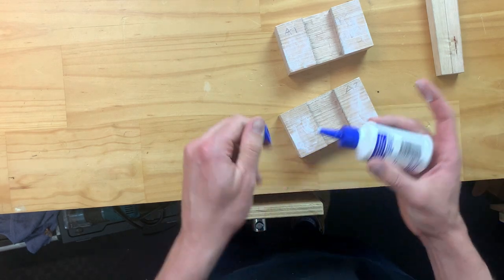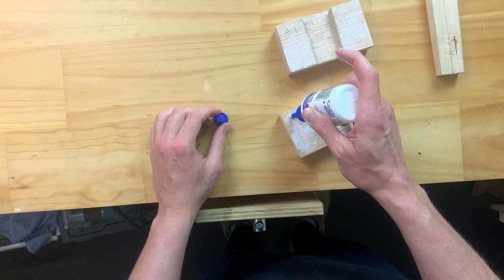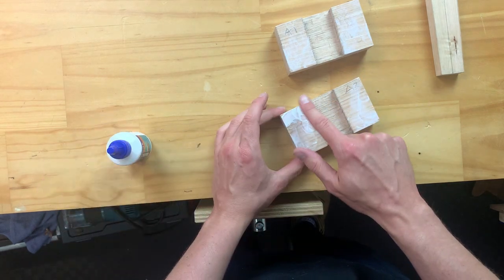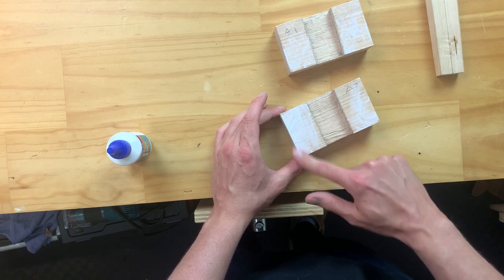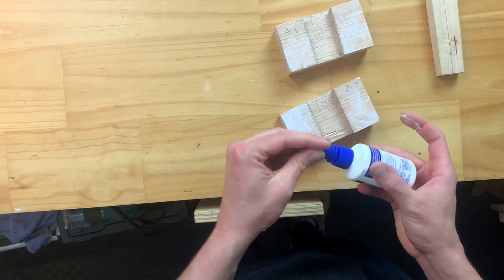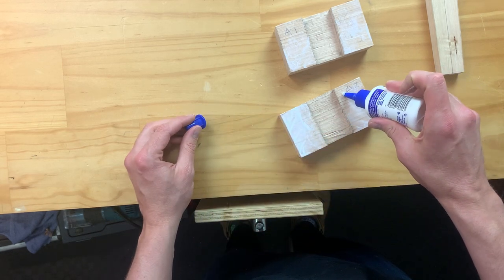If you are running a bit short on glue, always go ahead and add a little bit extra to the top and spread it around on any extra pieces. Our aim here is for when we put it together to have no squeeze out going into this center joint, but we still want to make sure that we're getting glue on all areas.